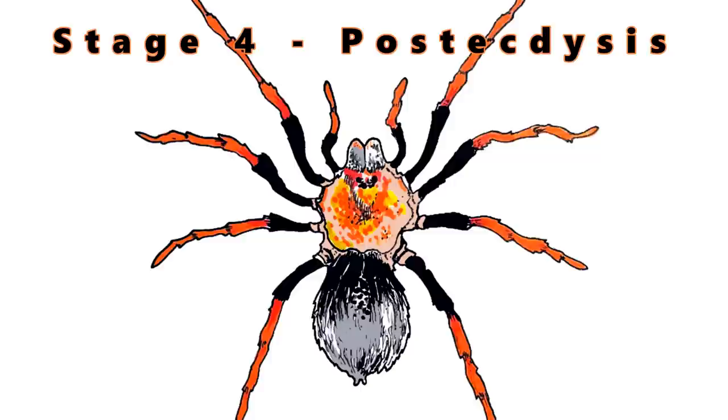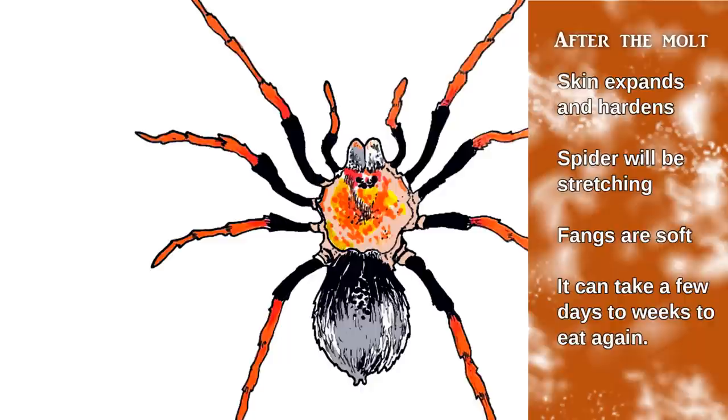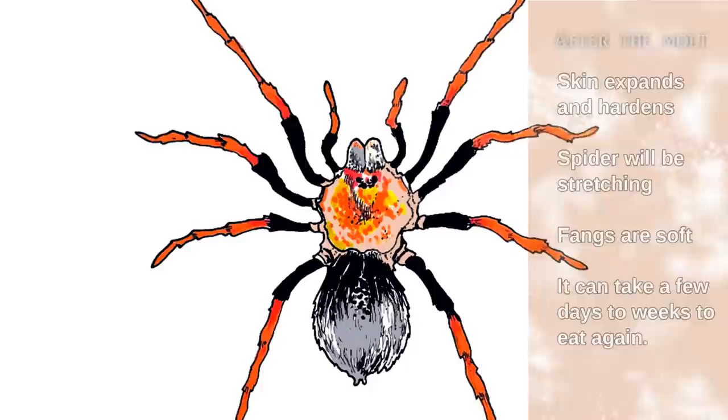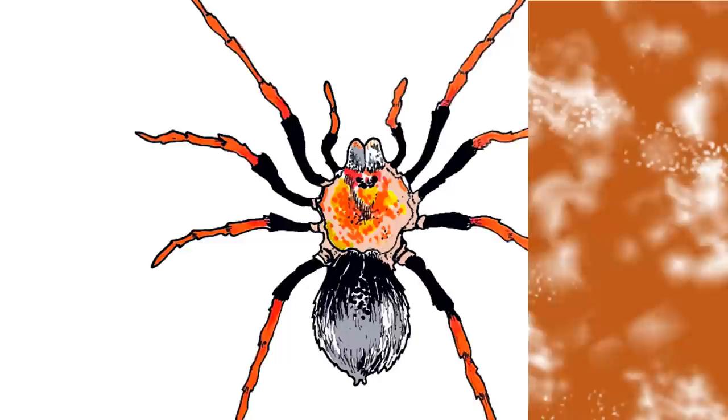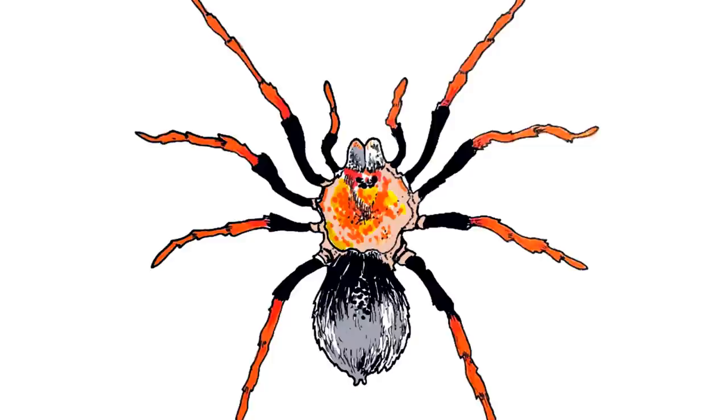Stage four is post-ectasis. This is when the tarantula is unfolding its new exoskeleton, because it's kind of folded up inside of the old one. It's filling out and hardening — you'll see a lot of stretching. The fangs during this period are soft, so it can't eat. You should wait at least several days to even a couple weeks; in some cases I've had ones wait even a month before you can offer them food again. It's important to note that a tarantula can lose a lot of its moisture during this process, so make sure it has a water dish and is well hydrated.